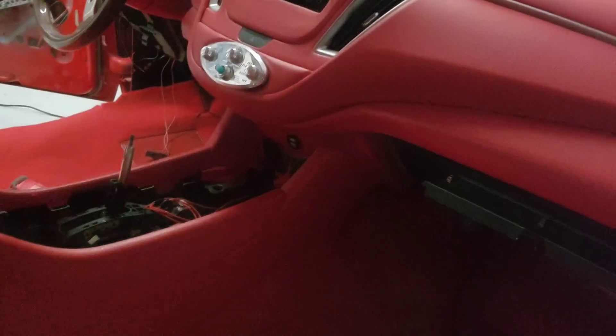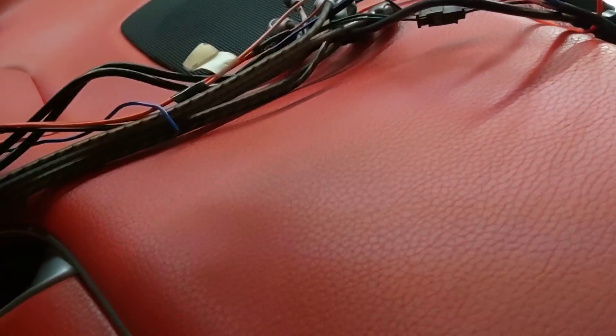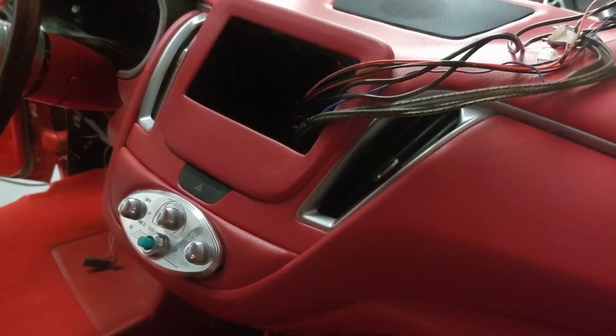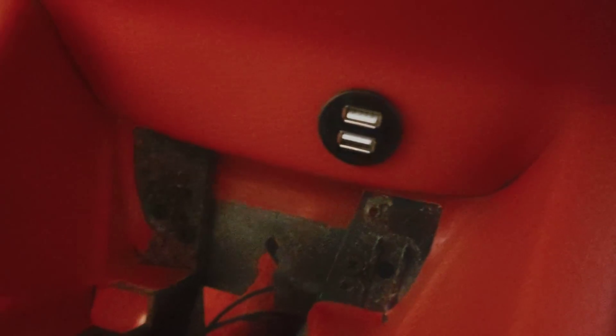What y'all think with that dash in there? Got that defrost up. Got the radio wires, RCA jacks, USBs — all that'll get plugged in with the radio. We put a USB there to charge the phone and play music.